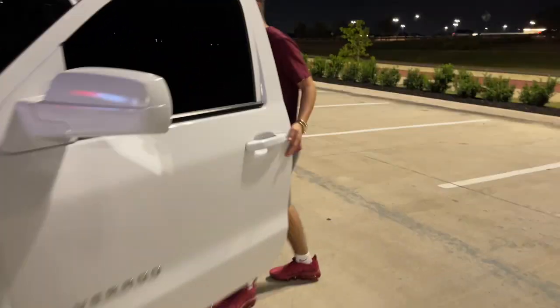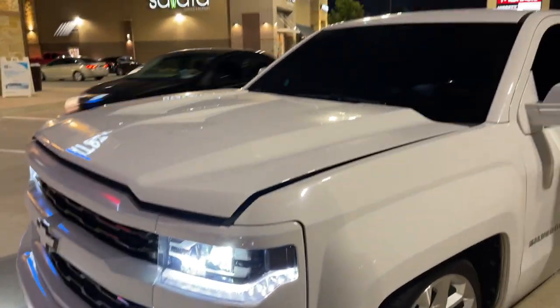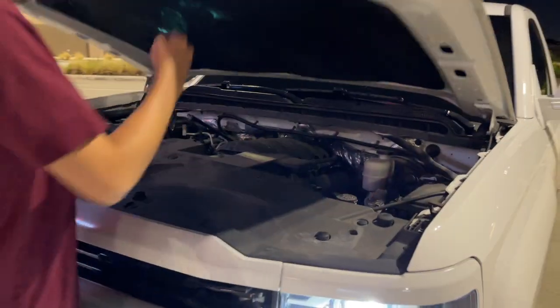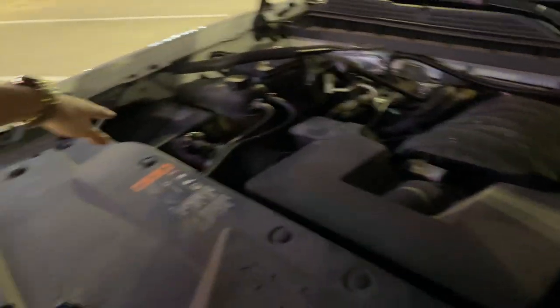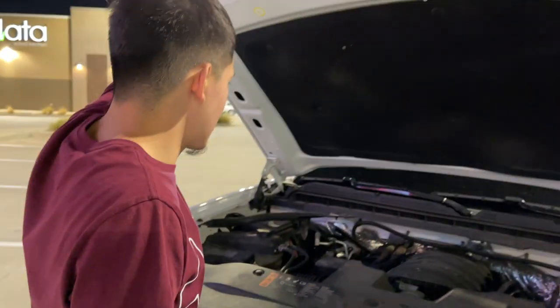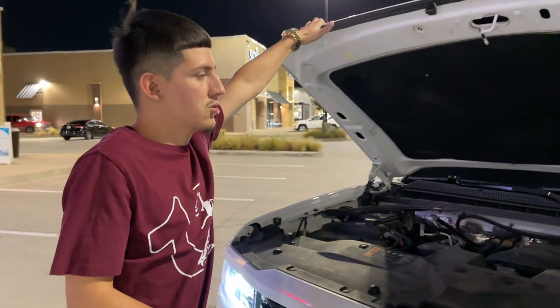Right here in the hood it's a 5.3 V8, got long tube headers, it's tuned. I haven't got a K&N filter yet but I plan on getting one soon — maybe twin turbo later on. I'll see what's up down the road, but as of right now I just got headers, long tube headers, and tuned.